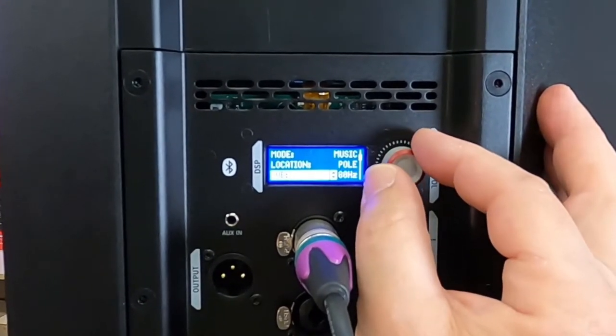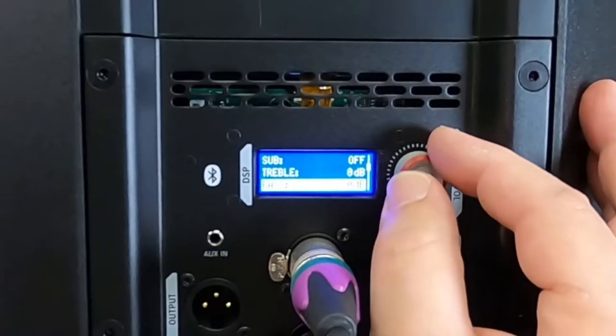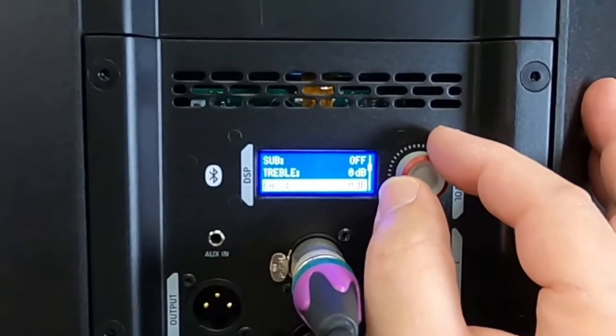Now there are subwoofer options and of course they do give you crossover points and some models they recommend. Based on treble control, this way we can fine tune the speaker to what we want.